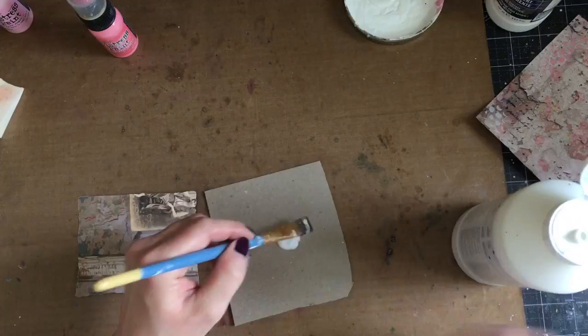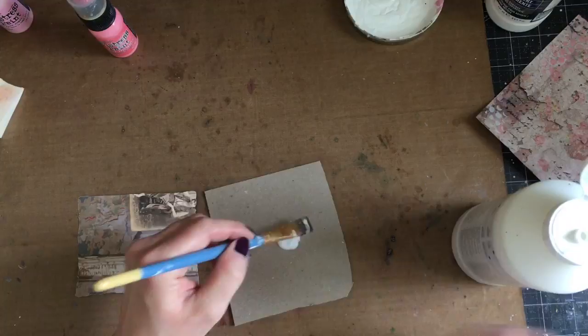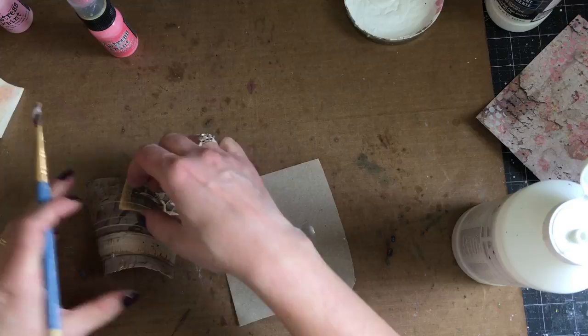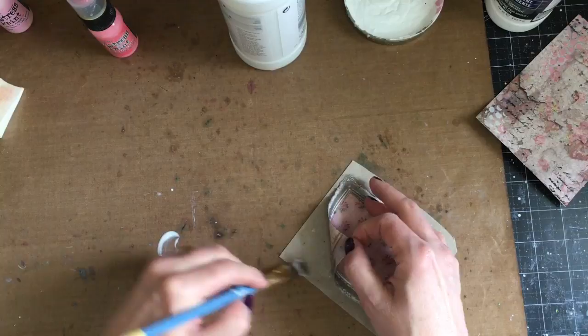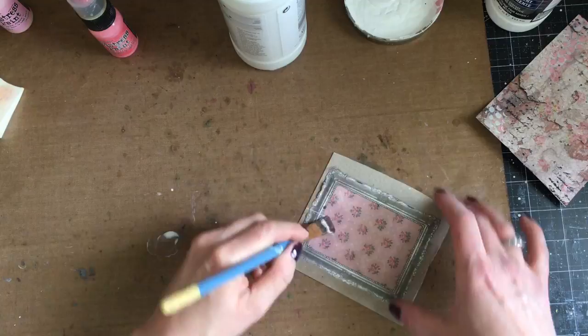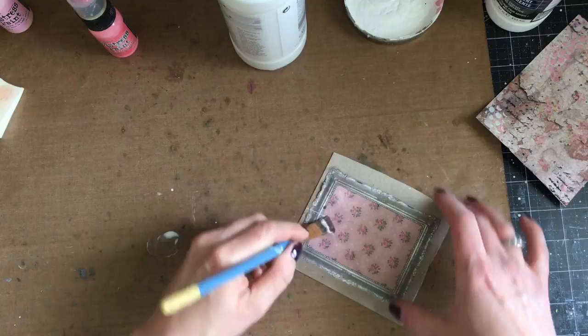I'm going to leave my background to the side to make sure it's really dry. Now the frame that I cut out — I wanted to add a little bit more thickness to it, so I'm taking some matte medium and applying it to just a piece of chipboard that I had. I'm going to make sure that is stuck down really well and then cut it out of the chipboard, and that'll give it a little bit more thickness before I add it to my card.